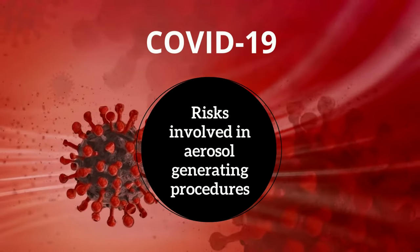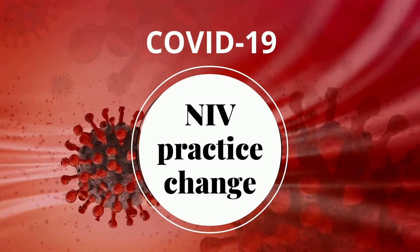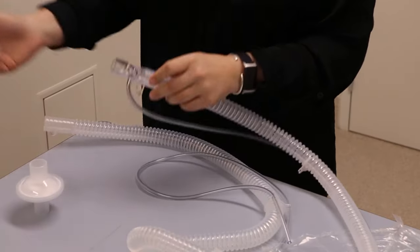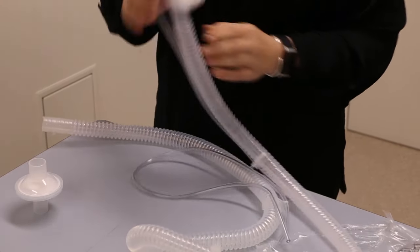Due to COVID-19 and the risk associated with aerosol generating procedures, there is a change in practice when performing NIV. This involves the addition of an extra bacterial viral filter on the exhalation port.